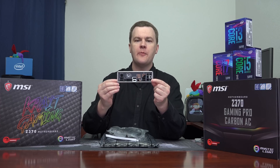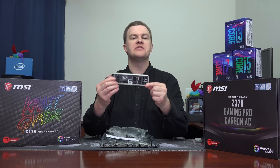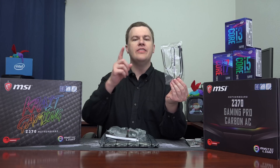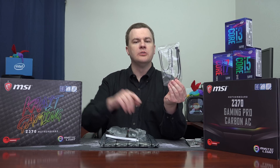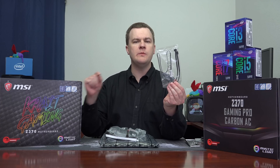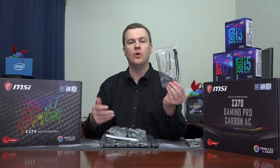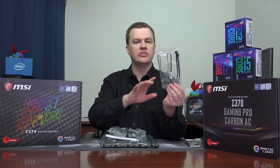We have our I/O shield for the back of your computer case. It is silkscreen black, so it looks very nice, matches the board, and has all the various symbols on it. This is an RGB extension cable — not only does this board have some RGB lighting on it, but it also has RGB ports to add additional RGB strips, RGB fans, or other RGB components if you want. It's nice that it's included.